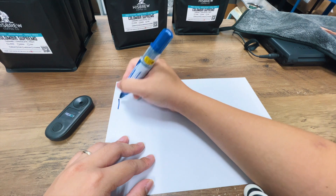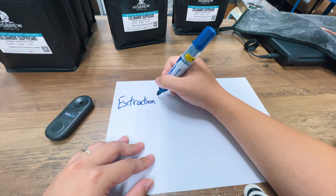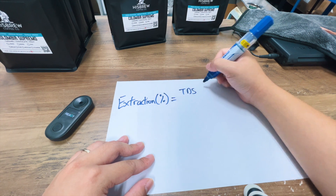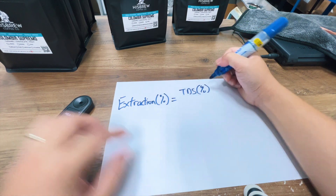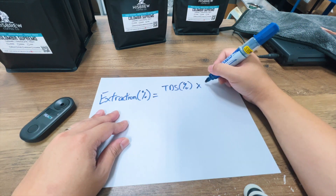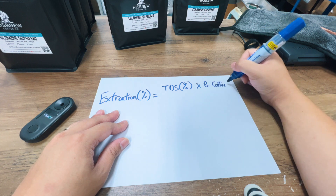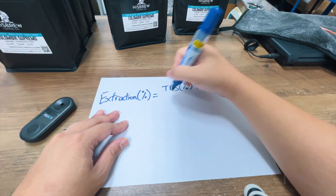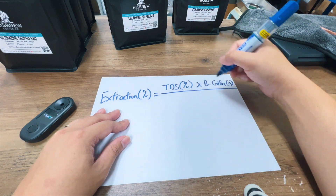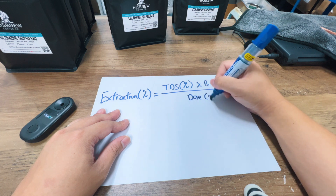Here's the extraction formula for those of you who want to know how extraction relates to TDS. Extraction equals the TDS — which is what you get from your coffee refractometer — multiplied by your amount of brewed coffee, meaning the amount of coffee that came out. So for espresso it might be 36 or 40 grams, divided by the amount of dose, or coffee input.